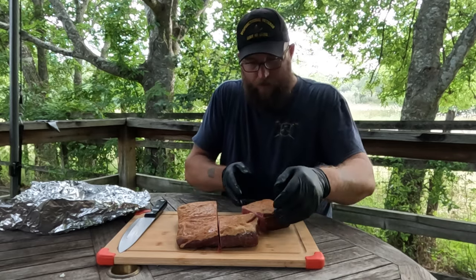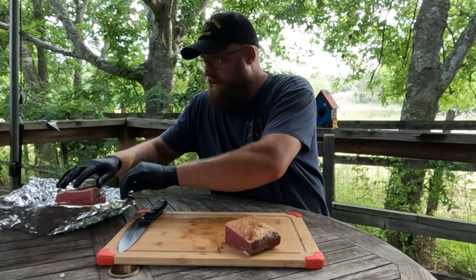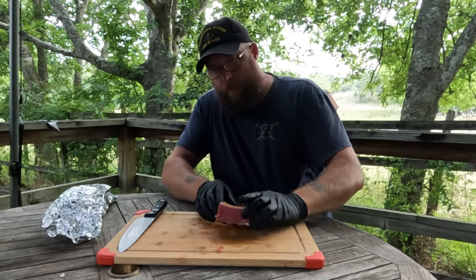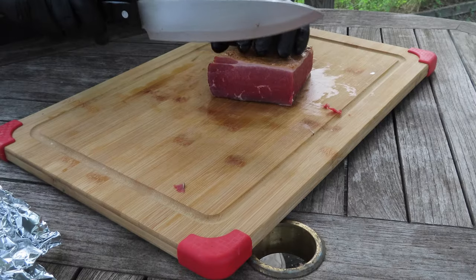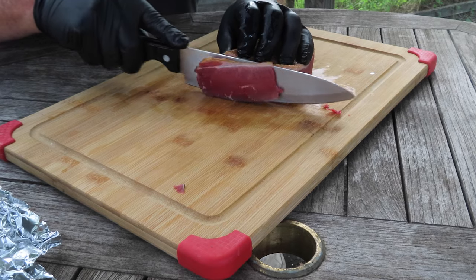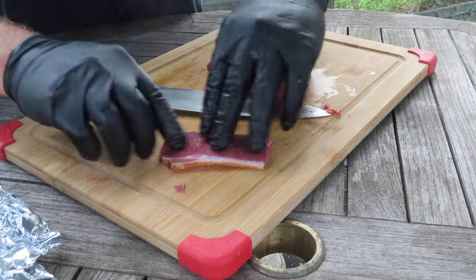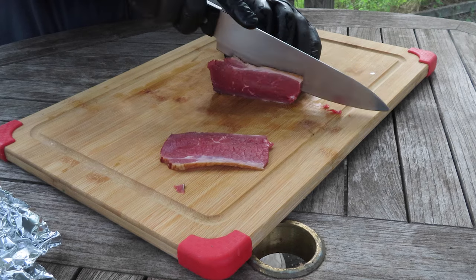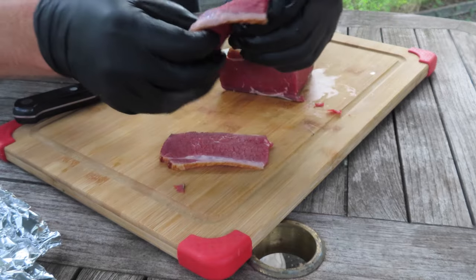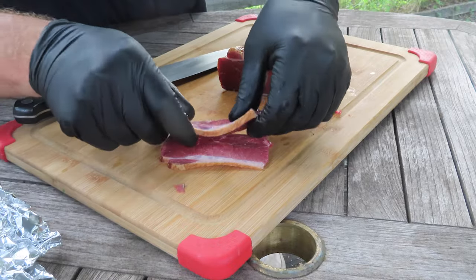I'll get these other ones sliced up and vacuum wrapped a little bit later. Let's see what these slices are going to look like. Look at that — that is beautiful. Really good pastrami. Just perfect.